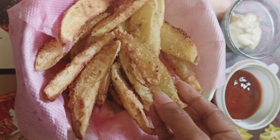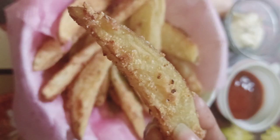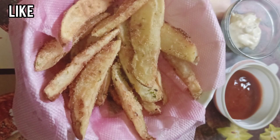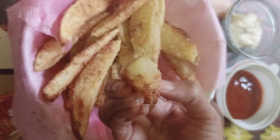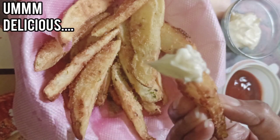Now I'm going to taste it and finish them all. I hope you love the video — please subscribe to my channel, hit the bell icon, do like, share, and comment. Thanks for watching! You can hear the sound — it's crunchy from the outside and soft from the inside. So delicious, let's finish them all!